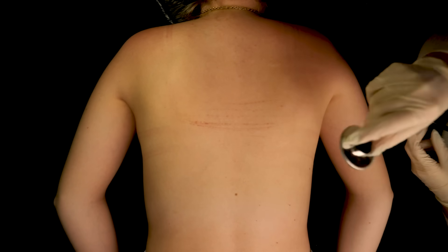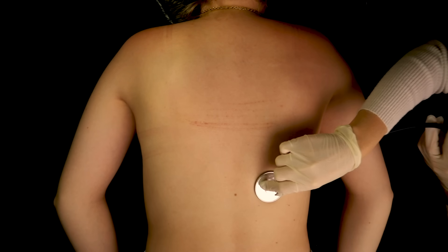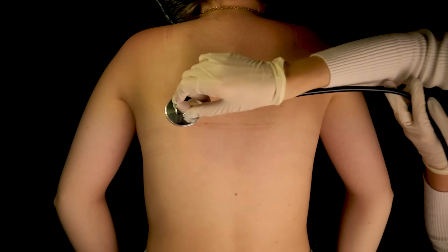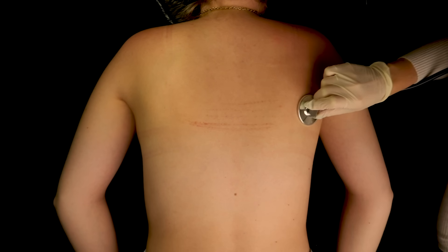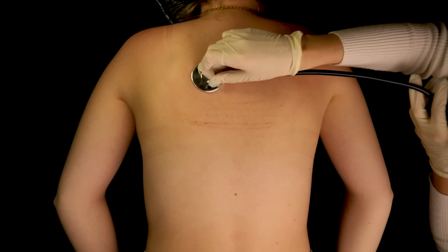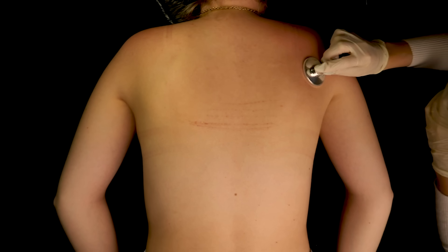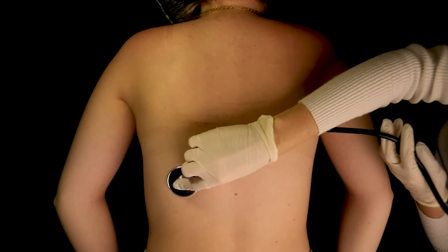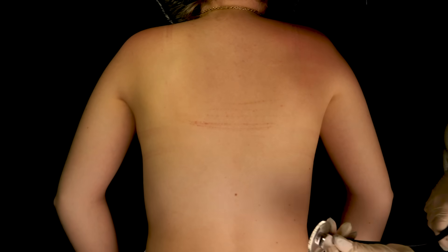Let me grab my stethoscope first and just listen to the back, seeing if I can get some information this way. Not too bad.